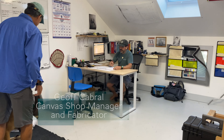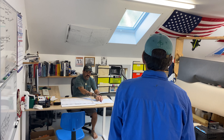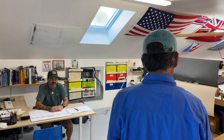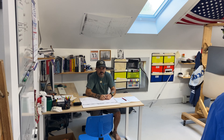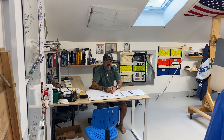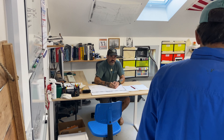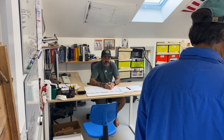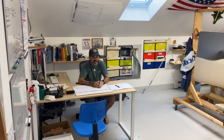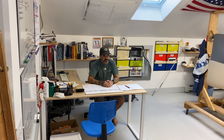Tell us a little bit about your background with canvas work. I've been here at the pond 16 years this coming September. I headed up the rigging department for 12 years, and the past four years I've been running the canvas shop up here in the sail loft. I've been doing canvas work and sail work on a full-time basis for 22 years. It started when I was 13 back home in Bermuda fixing sails, and eventually led on to doing canvas and upholstery work. It's been exciting to have this shop built here and provide Aries Pond with another added resource to our services.